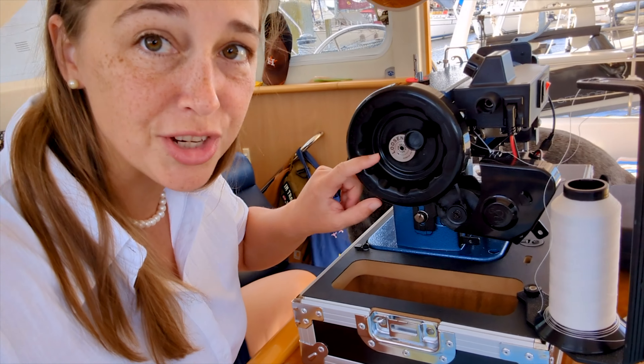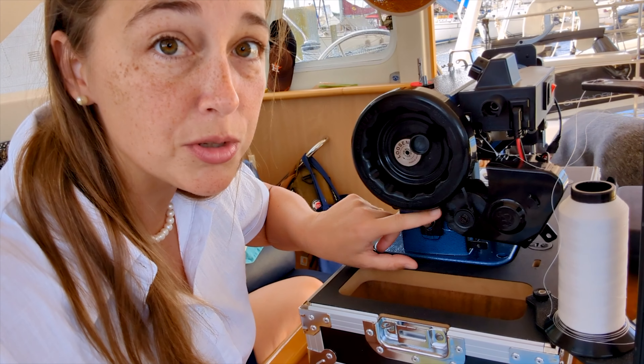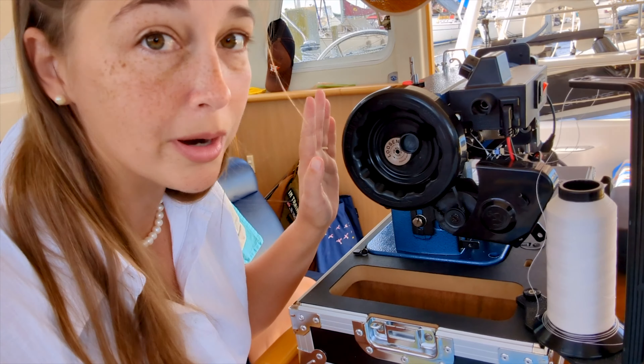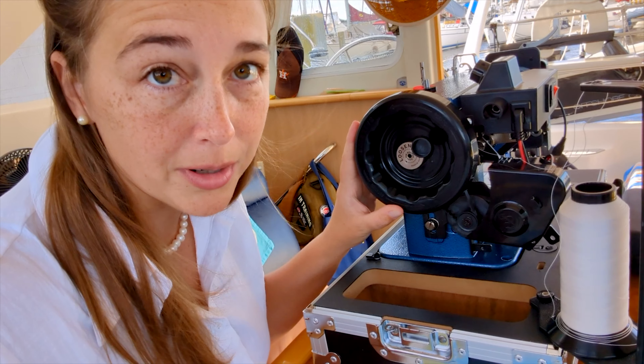I don't know if I've ever worked with a company with such good customer service. They immediately got back with me and said, hey, it might actually be the tension on this belt. So I am going to work to make some corrections to that tension now and we'll see if it works.